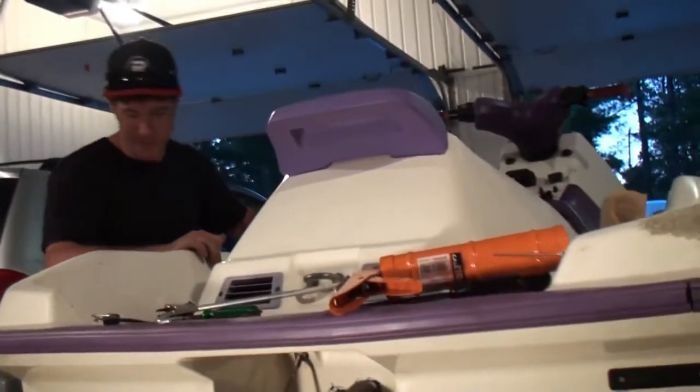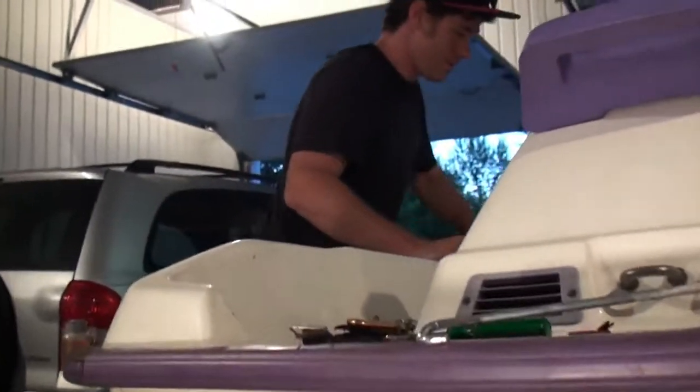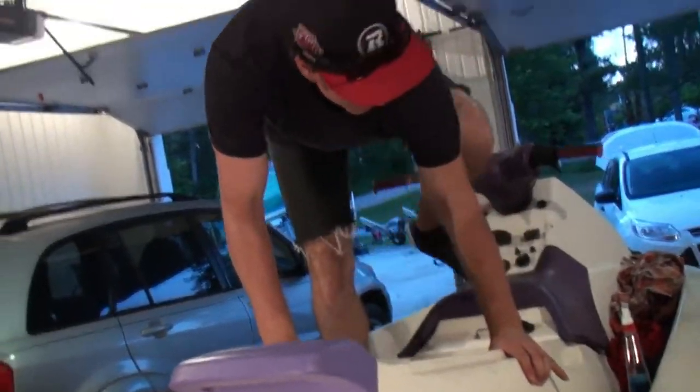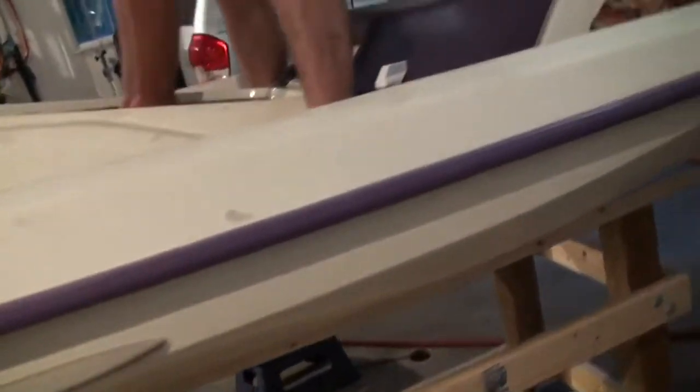I'll give you an example here. I can stand on this thing, no problem. I need it good and strong — good and strong to get in there, just in case there's anything.